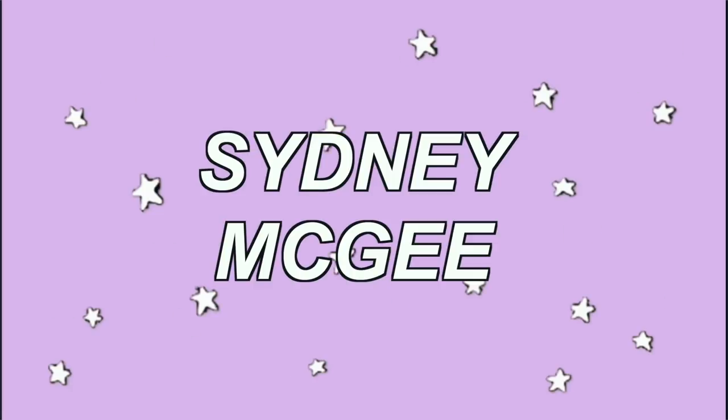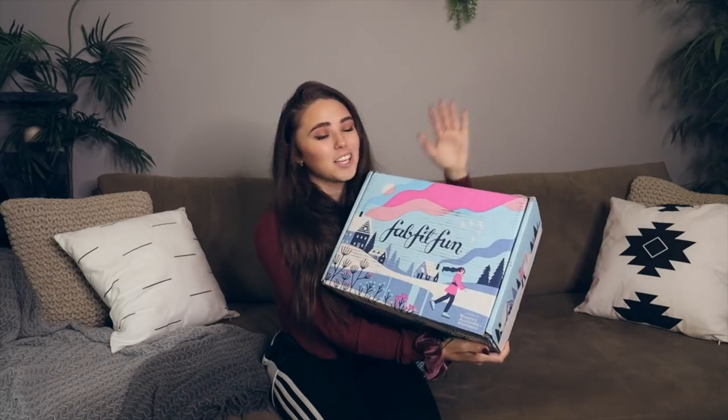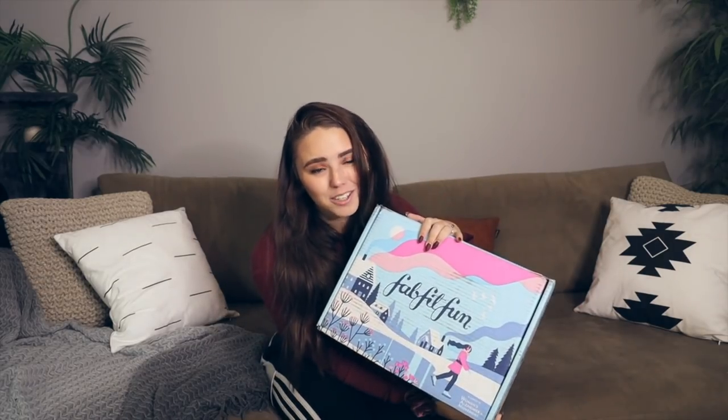Hello siblings and welcome back to my channel. If you're new make sure to smash that subscribe button and turn on those post notifications. My name is Sydney McGee and I post videos three times a week so stay tuned. Today's video, surprisingly not a wedding video, is all about FabFitFun. Thank you FabFitFun so much for sponsoring today's video.